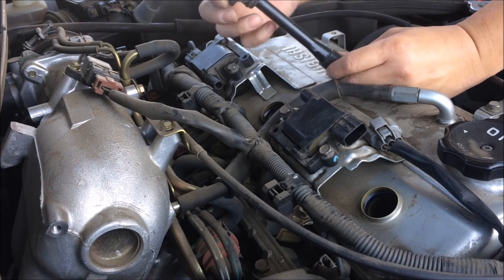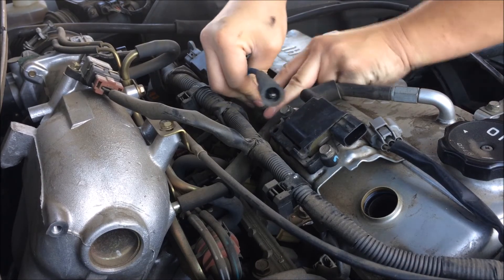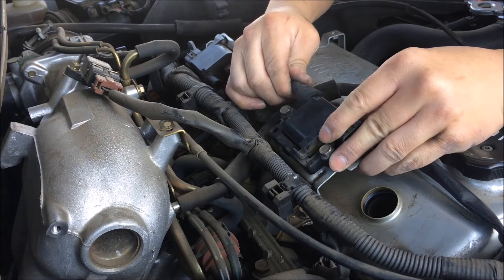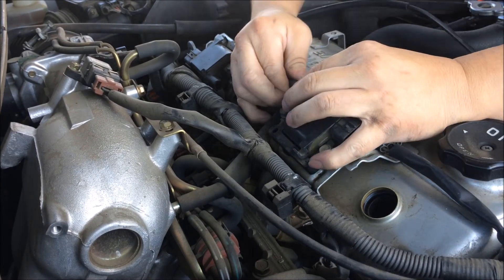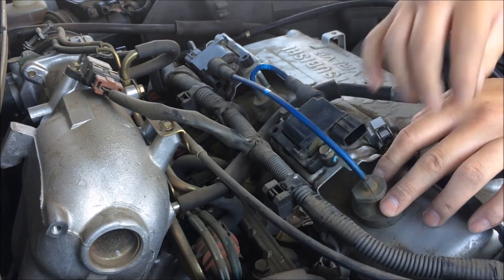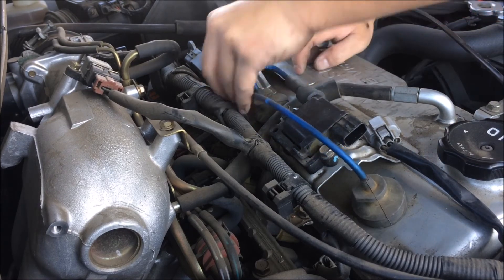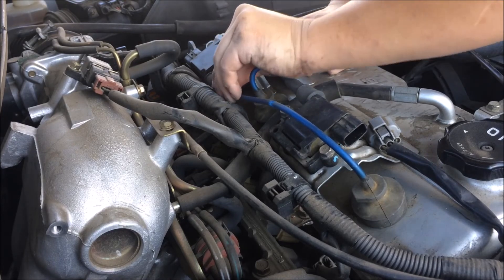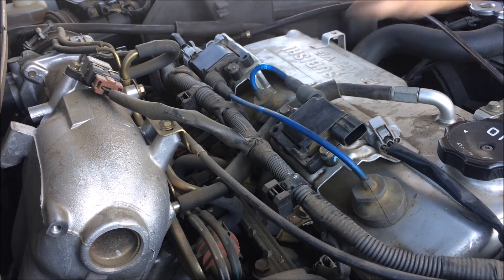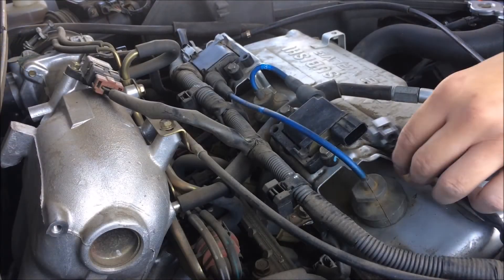Now you're ready to put in your spark plug cable — the short one goes into the third cylinder right here, plug it all the way in, and you will plug this to the ignition coil right here. Then you're ready to plug in the long spark plug cable and go to cylinder one. This part will plug in right here. Remember to plug in your connector — since I took off this harness, just plug it back on where this connector goes.